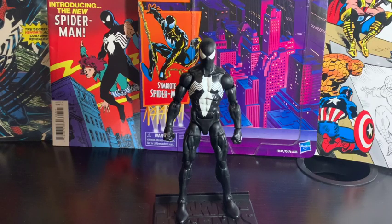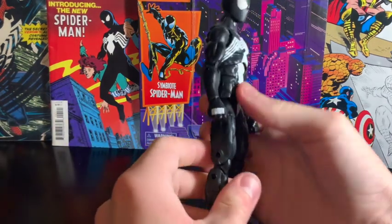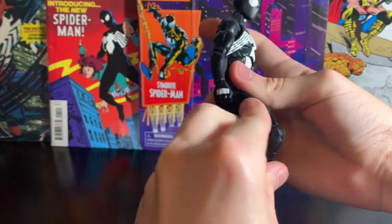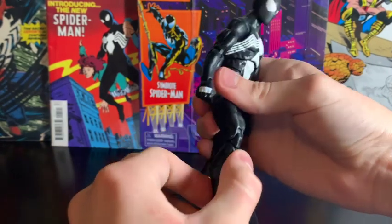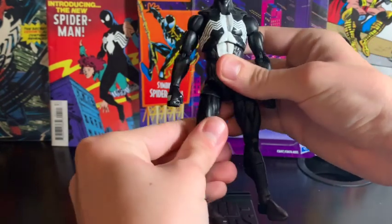So here's the figure out of the box. First, let's take a quick look at the posability. It's got the knee crunch, it's got a swivel.